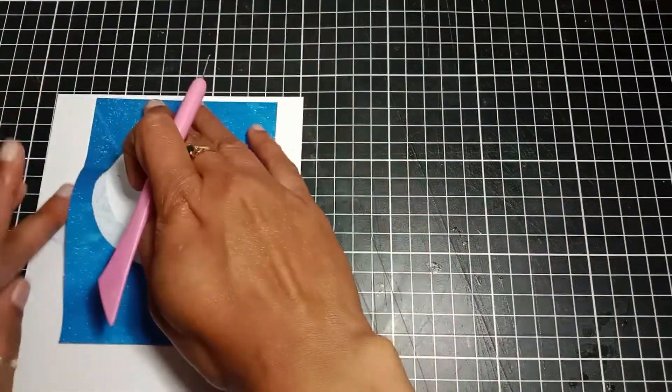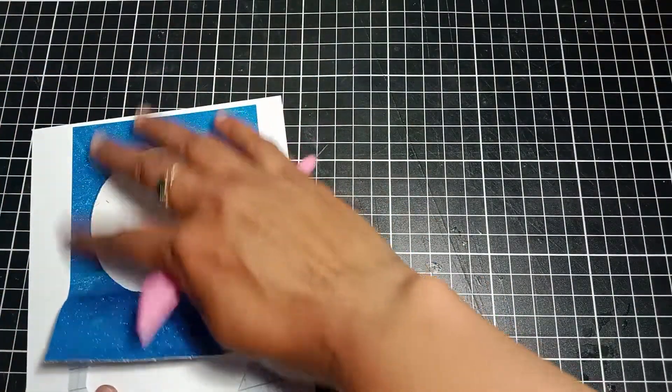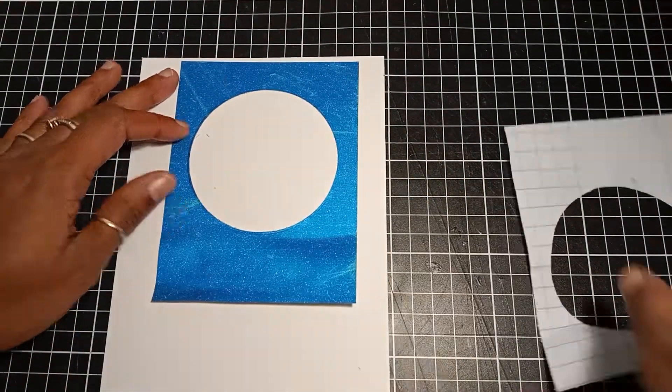Off-camera I die-cut a circle in the top center of my panel. I removed the release paper at the back and stuck it onto my cut panel.